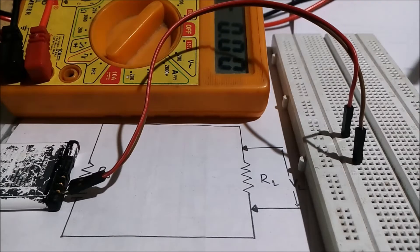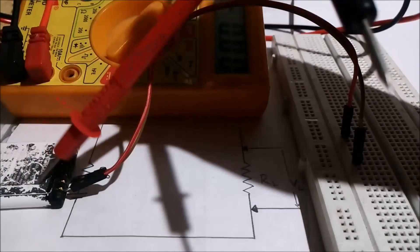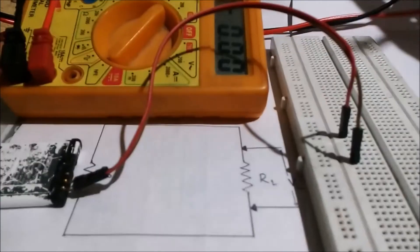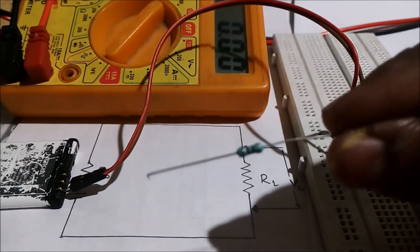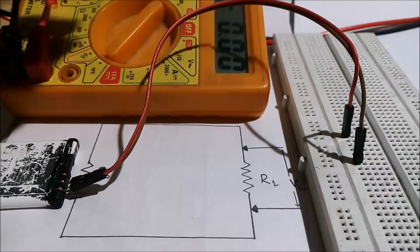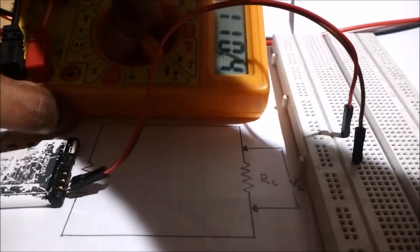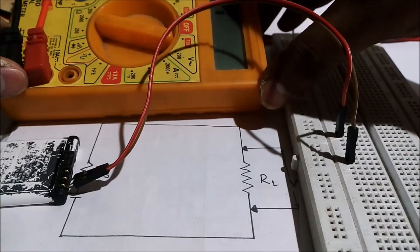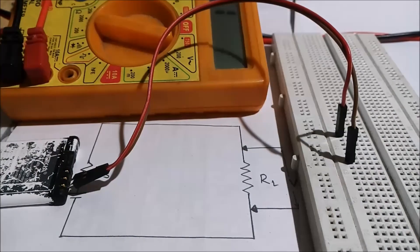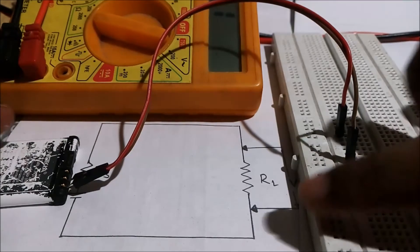As I already told you, first you need to know the source voltage of this battery, which is 4.08 — I had already measured it. Now I have to measure the value of this resistor, so I put the range switch in resistance mode, and it is showing 222 ohms. So this is the value of this resistor.